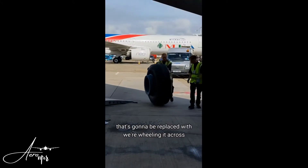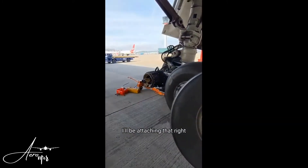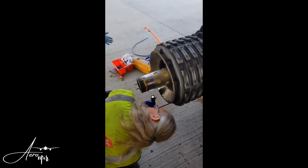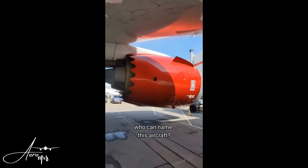That's the new one right there — going to be replaced, wheeling it across. I will be attaching that right now. Let's take a quick look, a quick little inspection, making sure there's no damage anywhere, see if there's anything else that needs changing. You can name this aircraft.